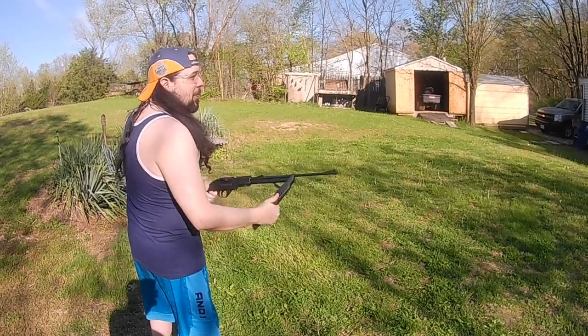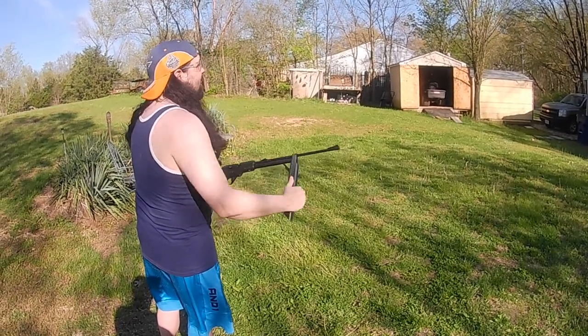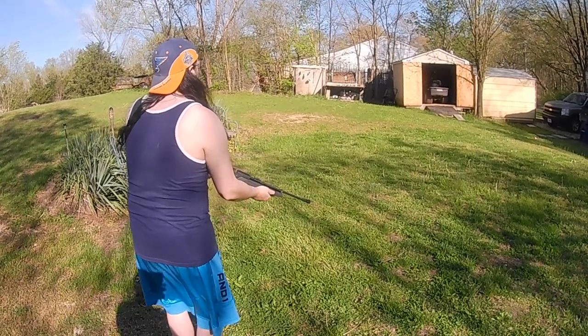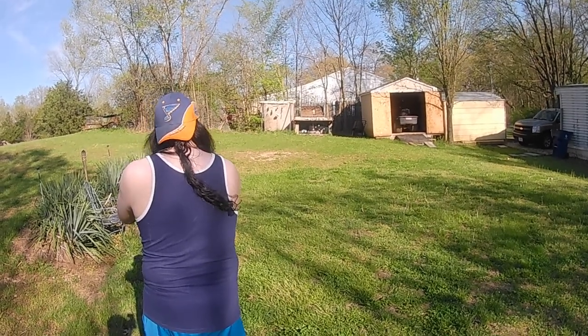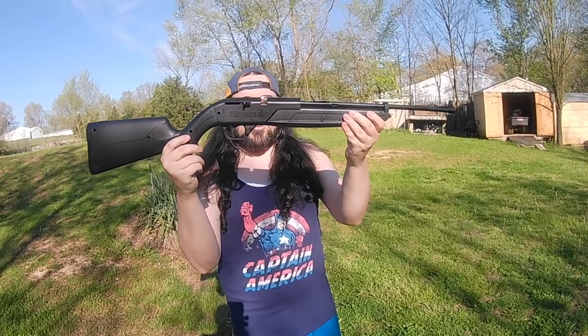That was my problem — just being a smaller rifle, I don't have to dip into those big break barrels. Super awesome — highly recommend this. It's a Daisy Pump Master 760. Catch you guys on the next one.